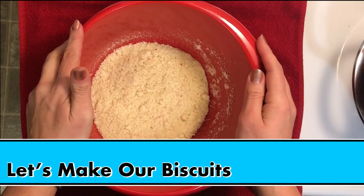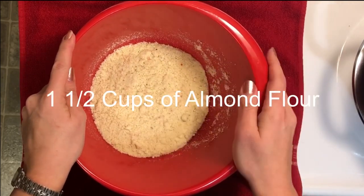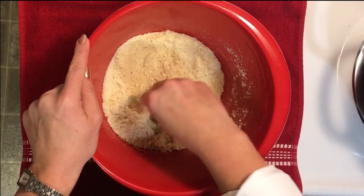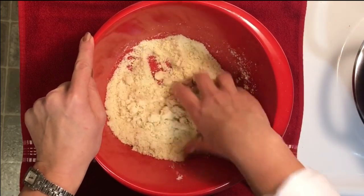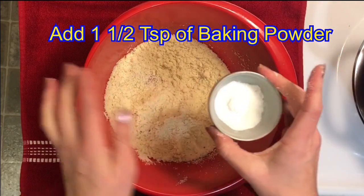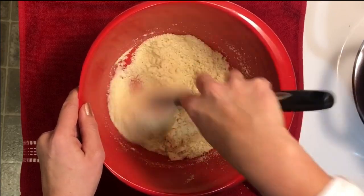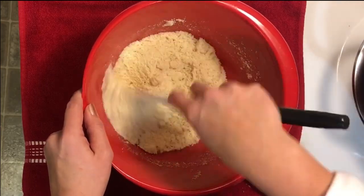Now we are going to make our biscuit topping for our chicken stew. I have a cup and a half of almond flour in my bowl and I've also put in a little bit of garlic powder and a little bit of 21 Seasoning Salute, because I like my biscuits to have a little bit of seasoning so they're not just a lump of dough. To this mixture we are going to add one and a half teaspoons of baking powder, and we're going to incorporate those two dry ingredients together so that our baking powder doesn't get in one lump — because we want it to make our biscuits nice and puffy when they're in the oven.